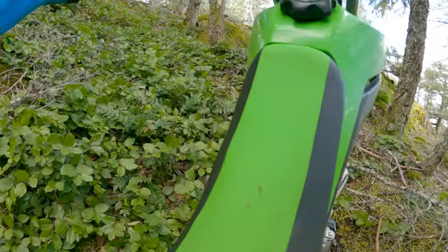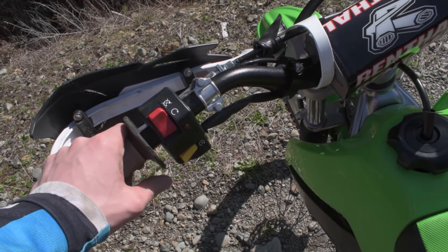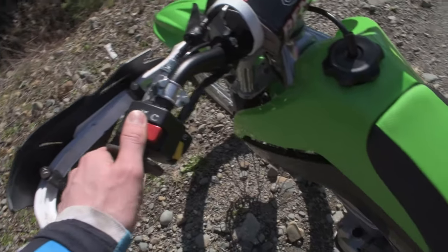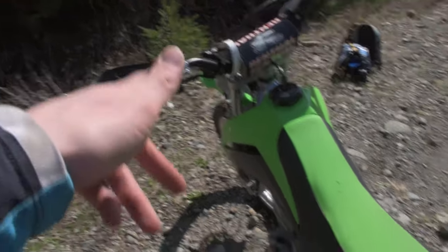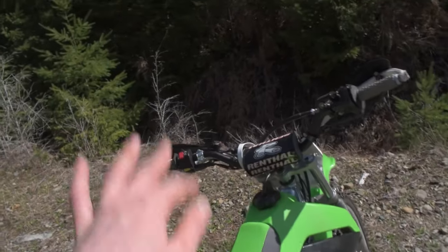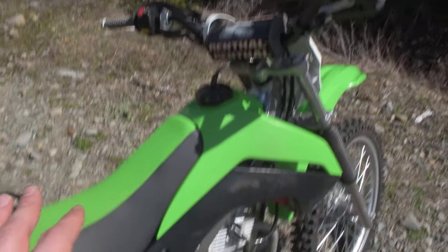Another feature all the KLX 140s come standard with is electric start, which is an absolute game changer when you're out on the trail stalling the bike. This was one of the main reasons I picked up one of these bikes — for the price point coming with electric start, it's a huge pro and something you definitely want to have.